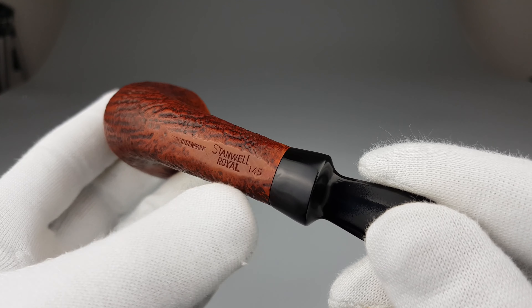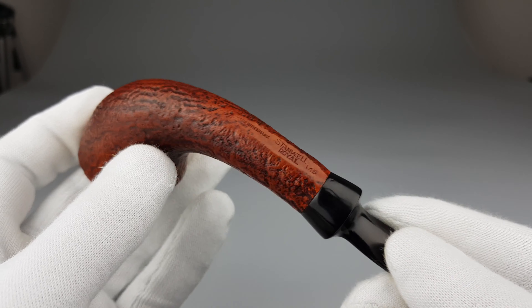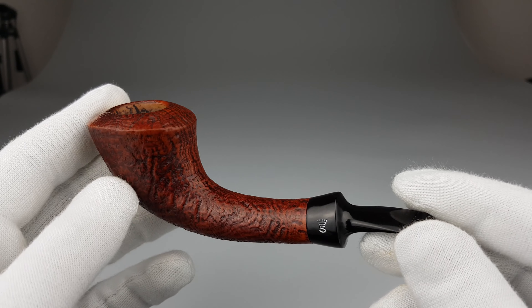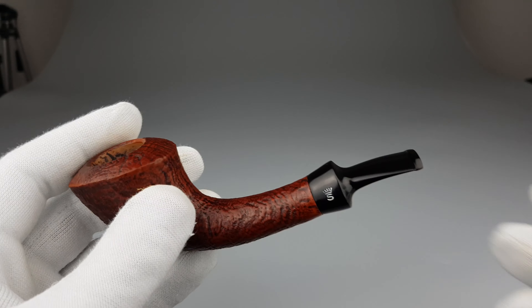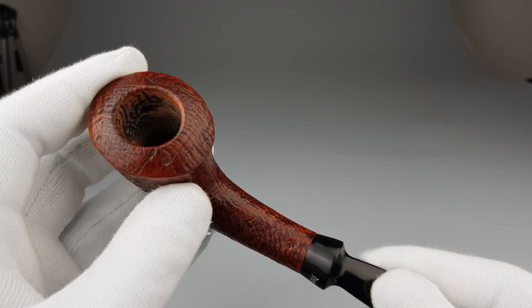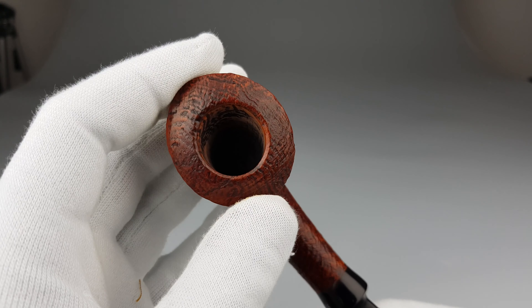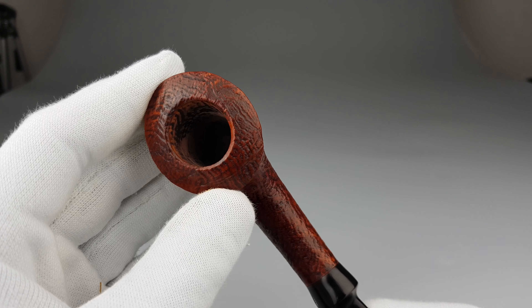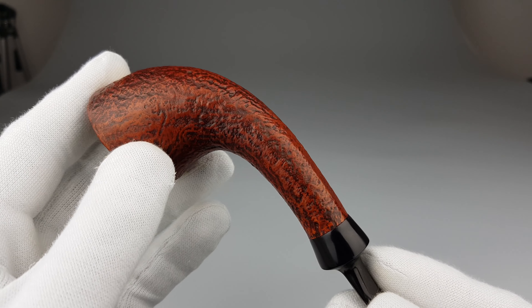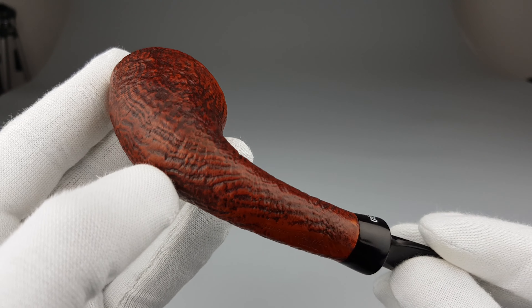Stemwil Royal Series 145, a freehand shape designed for Stemwil by Jesse Jonovic. Just a beautiful freehand with sloping ball, short saddle stem, 9mm oval wide rim, solid chamber space, and sandblasted finish for this series.